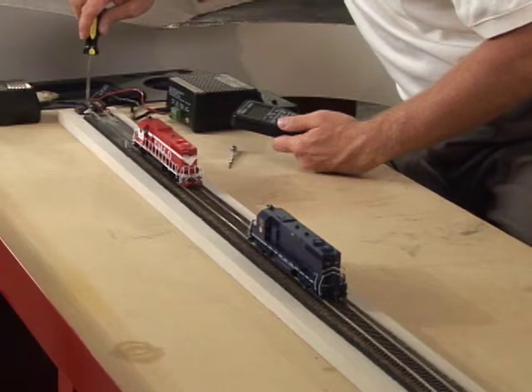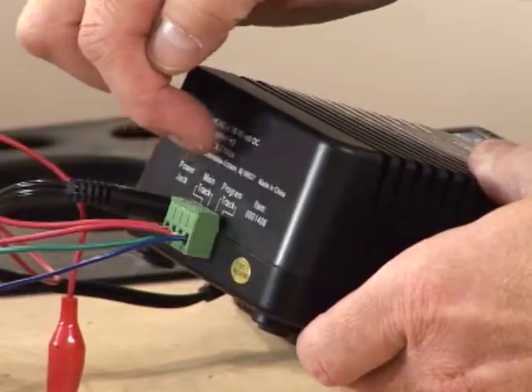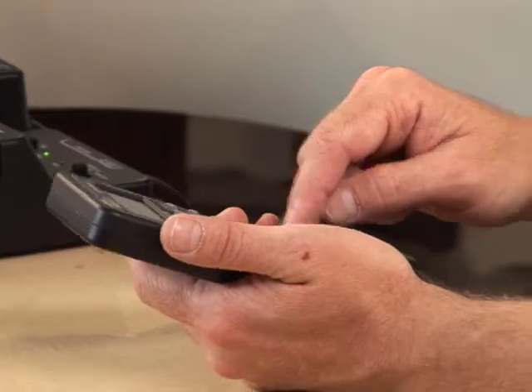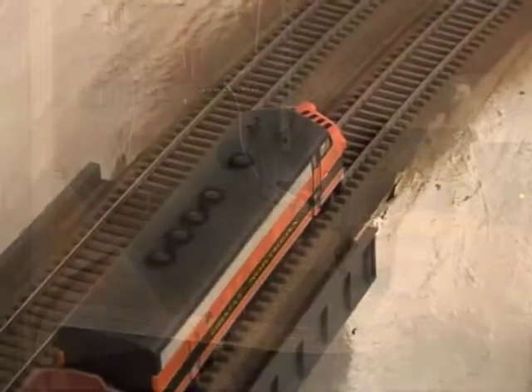This system, like most DCC systems, is comprised of three parts: a power supply, a command station, and a handheld throttle or cab. You enter the commands at the cab, and the command station sends an encoded message that only your locomotive can read.